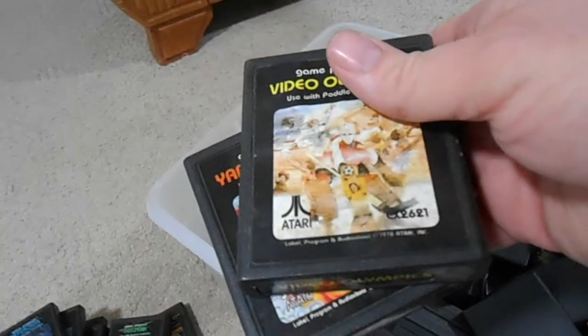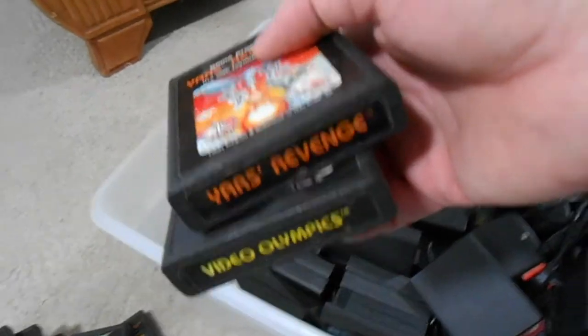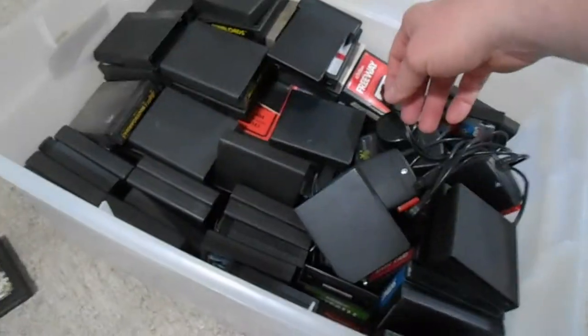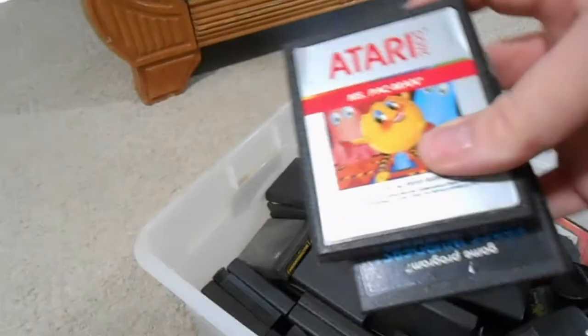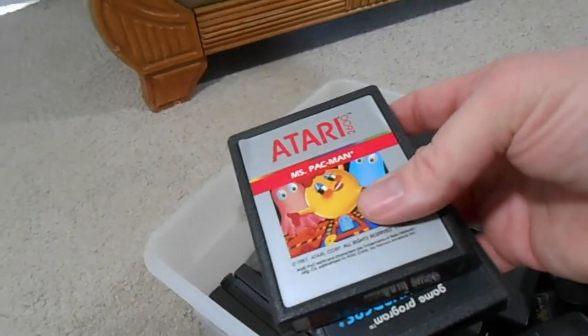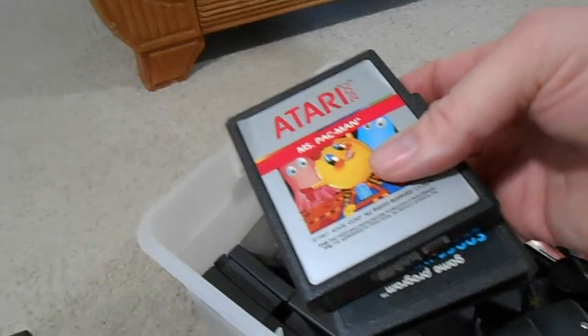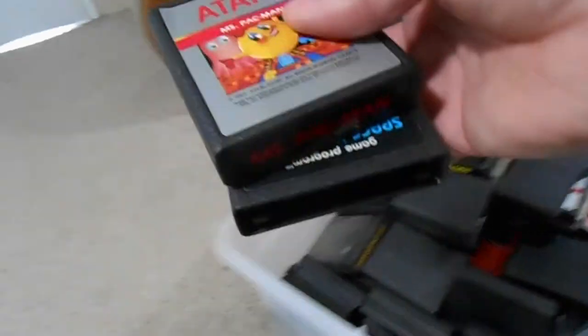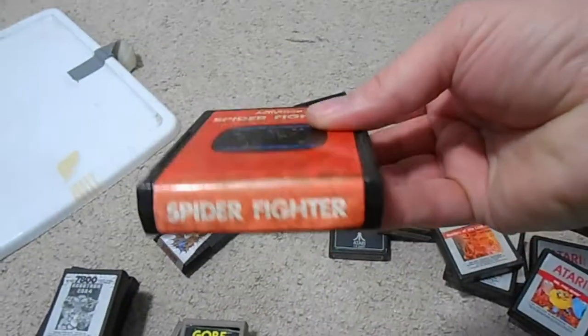Video Olympics - one of the oldest games and a classic. Yar's Revenge - absolute classic, everyone's favorite. I don't think there's anyone who doesn't like that game, and if you don't, you're wrong. Ms. Pac-Man - I actually thought it was a worthy successor to the terrible Pac-Man. Pac-Man was horrible on the 2600, but Ms. Pac-Man they actually put some effort into, and it's a pretty good game for the 2600. Space Invaders - common.